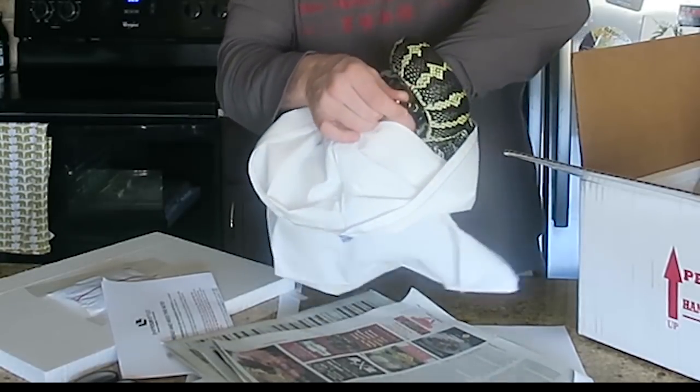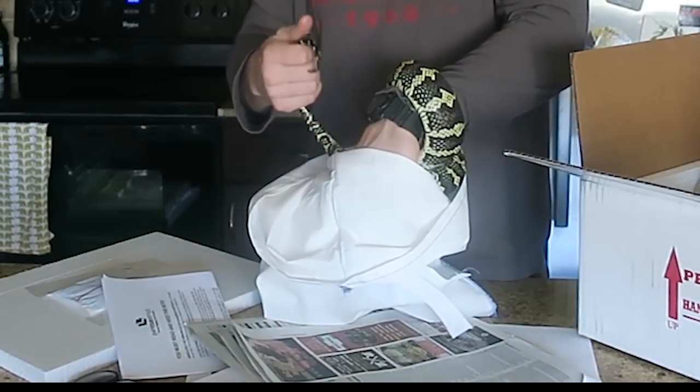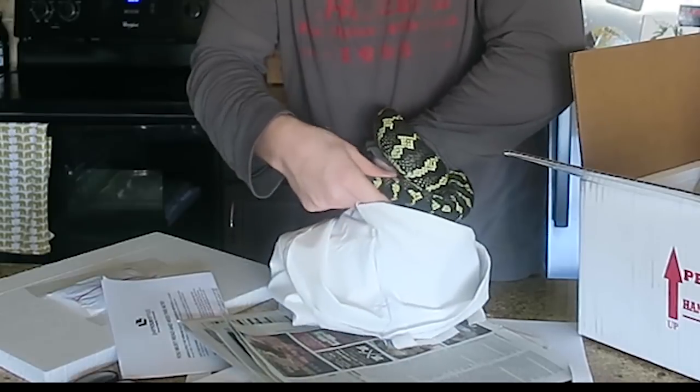Usually you need to find the tip of the tail and then you can unravel from there. They don't really like having the tip of their tail manipulated.